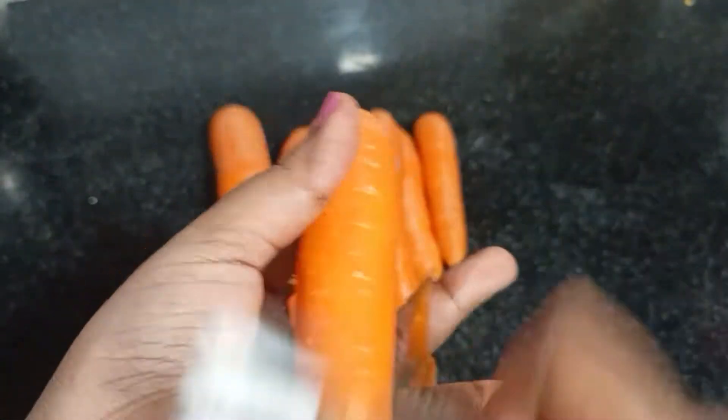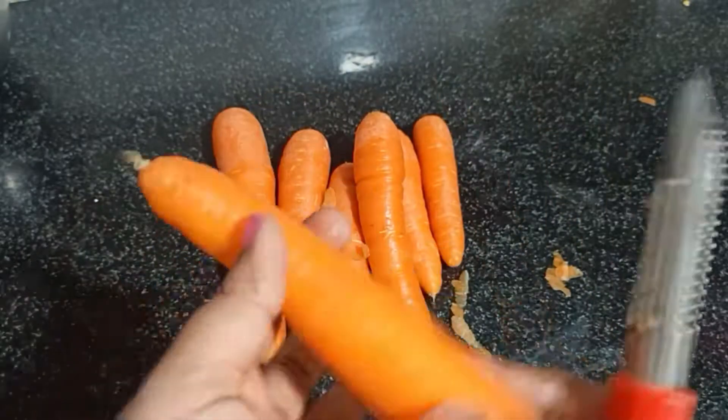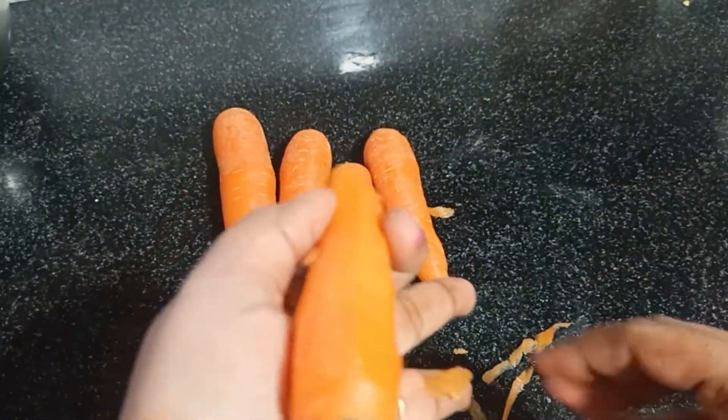Now we have a carrot, and that's why we are making this dish. Let's take a bowl. Put a layer on the top and the bottom.